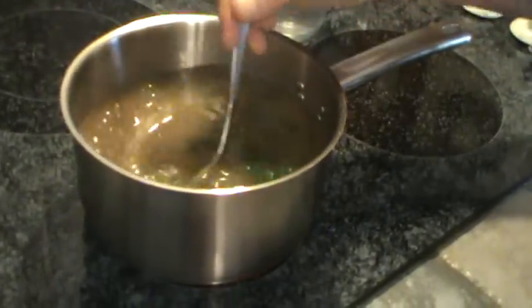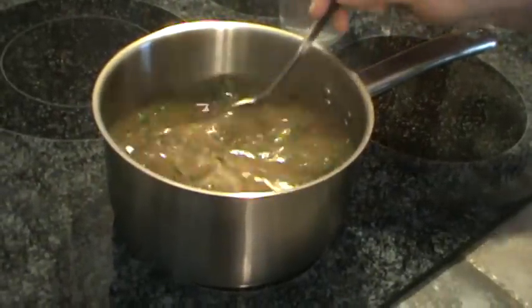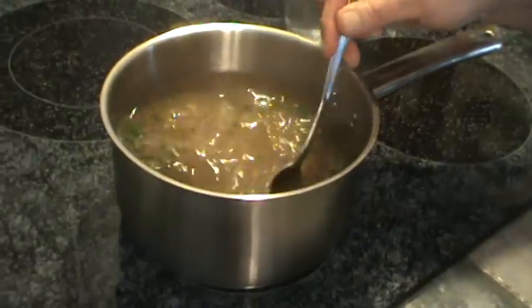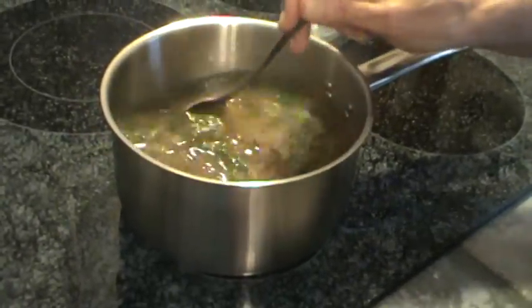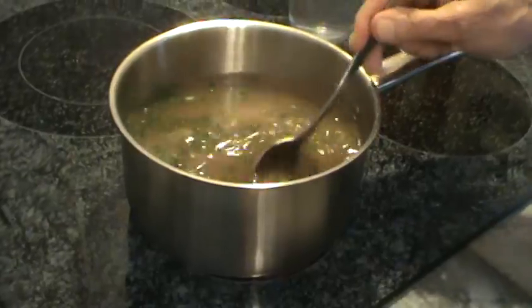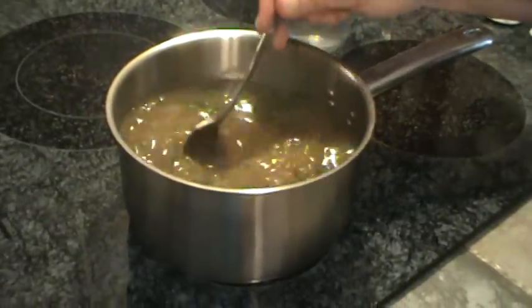We grow chives out in the yard, but they die back in the wintertime. We have them usually from about April up until about the first of December. I've just got one bunch of chives out there, but you cut them back and it just keeps producing.